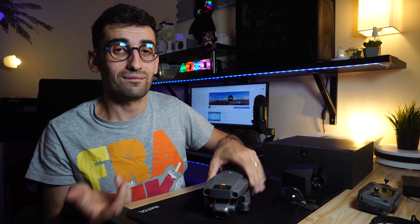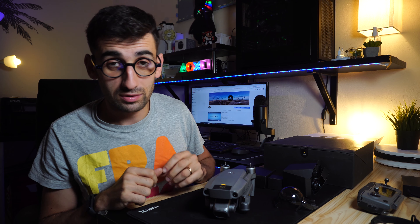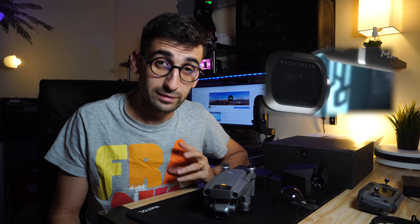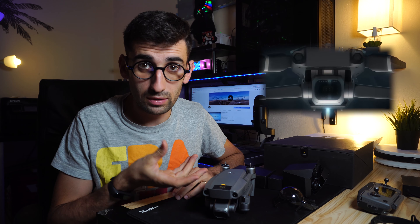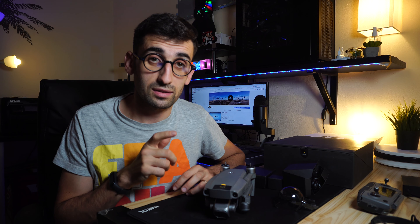The camera mounted on this drone — for those who are a little older like me — is what we call a band-mounted camera, with the possibility of shooting video in 4K at 60fps. The sensor mounted on this camera is significantly larger than what was on the previous Mavic, which means higher quality for our footage.